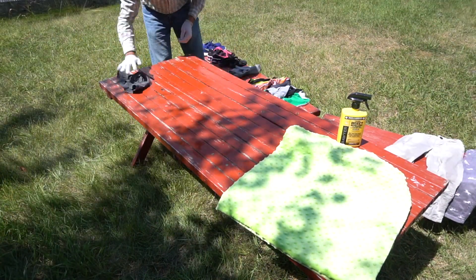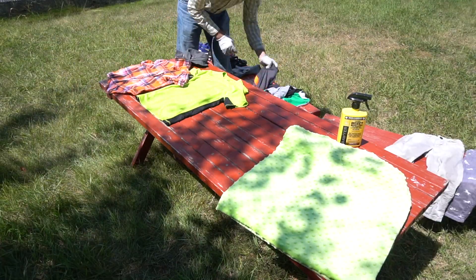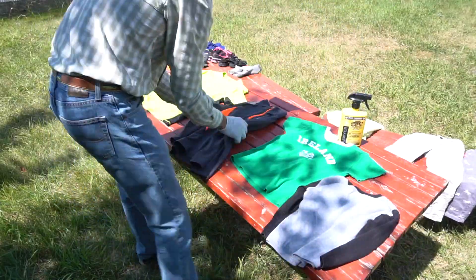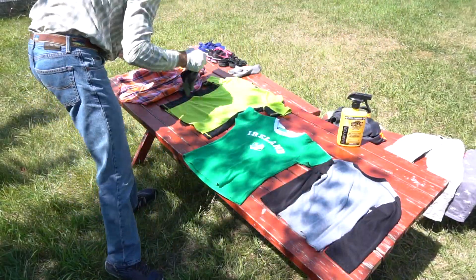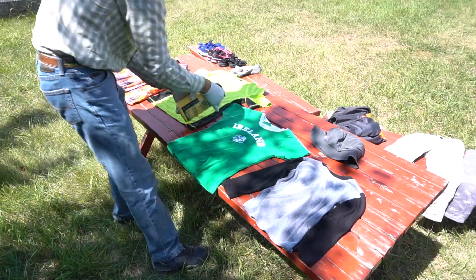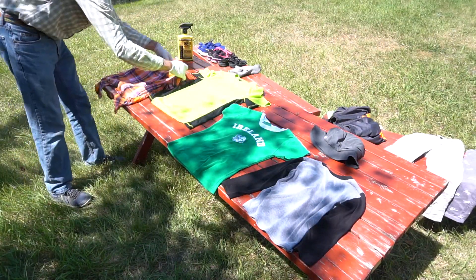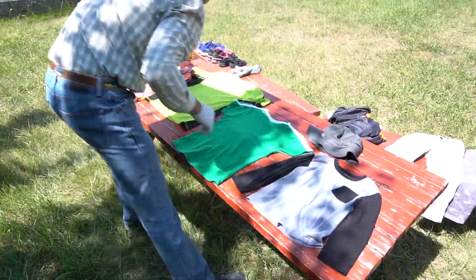Sawyer recommends using approximately 3 ounces of spray per garment and considers an entire outfit to consist of a shirt, pants, and socks. In the video you'll notice that I treat a hat. Please keep in mind that Sawyer Products does not recommend that you treat underwear, hats, or inner clothing. However, I also treat a picnic blanket for the kiddos to sit on, and this is perfectly acceptable.